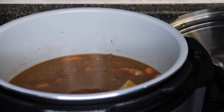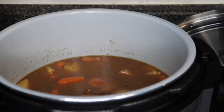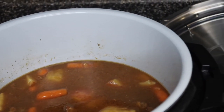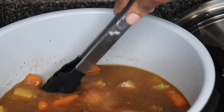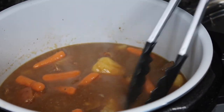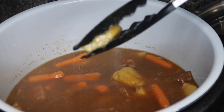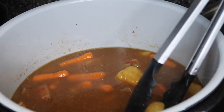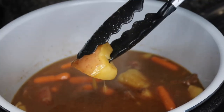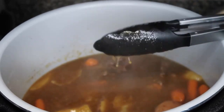We just want it to thicken up. This is it — it has definitely thickened up a lot! Like, it thickened up a lot. The potatoes are soft — I'll pick one up and show you guys. Too soft! Potatoes are way soft, y'all. Beef stew has definitely gotten thick.